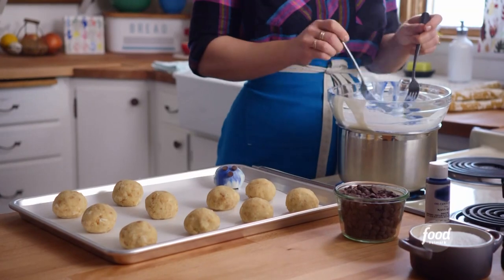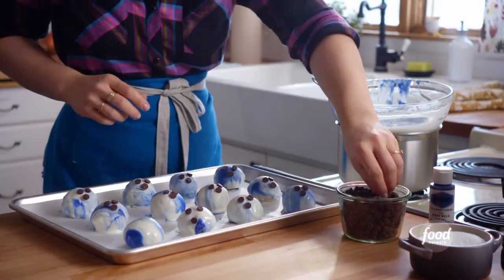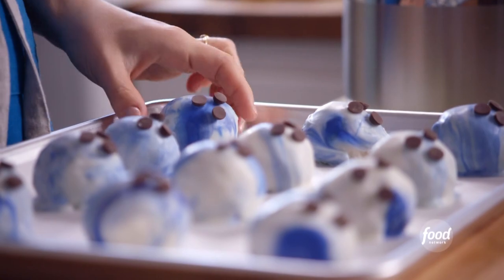Now I'll keep on dunking until these balls are ready to roll. These look so sticking good!